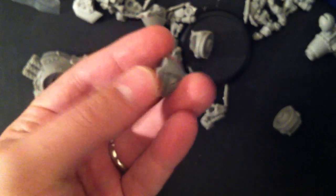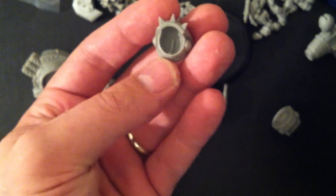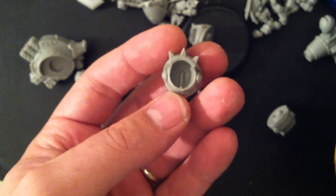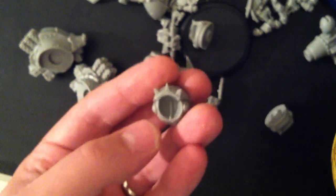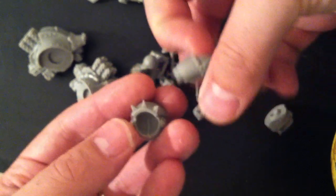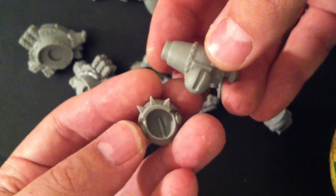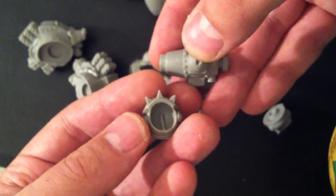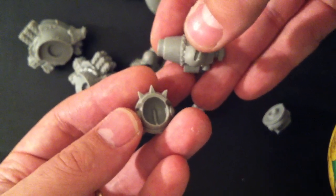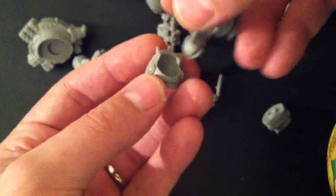We've got the shoulders that fit into the sockets on the sides of those torsos. On the insides of these arm sockets, we've got these nice grooves that help us line up with any of the arms that have that corresponding groove in them. This also helps us line up magnetizing — if you put a magnet right into that groove, you know that if you put it into the same groove on the other side, it's going to fit nicely.